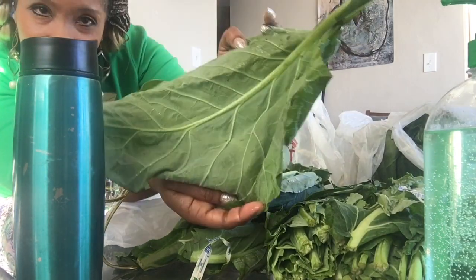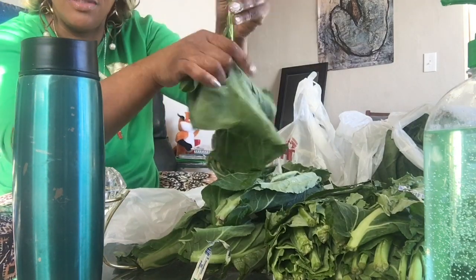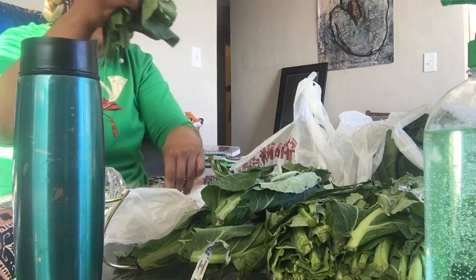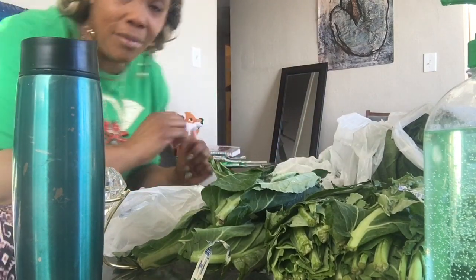It's a pretty big one here. Same thing — tear off the leafy part, just takes a few seconds. Stem in one bag, leafy part in the other bag. I'm going to get back to you when it's done and I'm about to wash them.